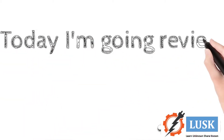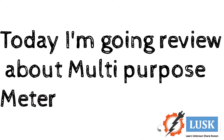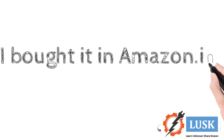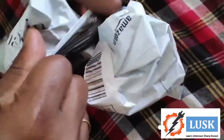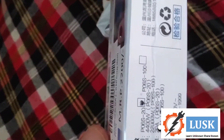Today I am going to review a product which I bought on Amazon. It is a multipurpose meter which can even measure the power factor, so that's why I bought this product especially. Let's see how it works, how the connection is made, and we will connect it with the load and check each and everything about this product.